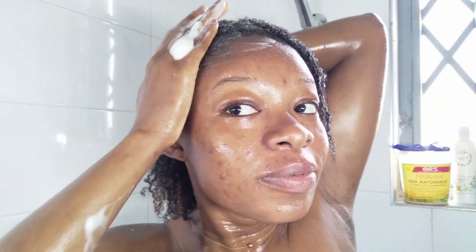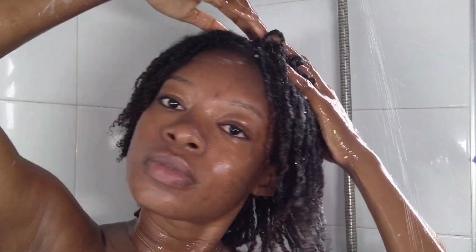I massage my scalp and make sure my skin — my scalp — is clean, because it is also skin. You don't want to wait six, five, or four weeks before you wash your hair. After I'm done, I rinse my hair thoroughly so every bit of the shampoo is out. I actually shampooed my hair twice because I felt it was necessary.